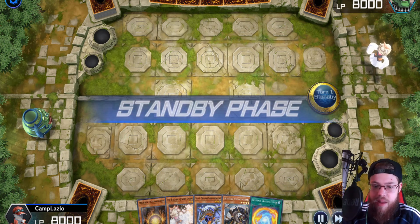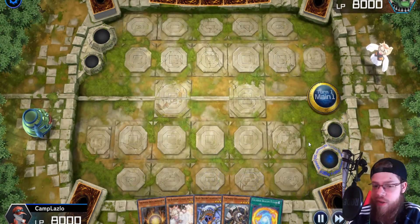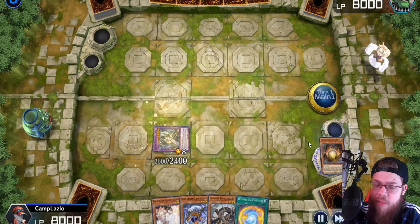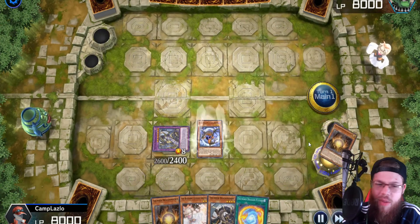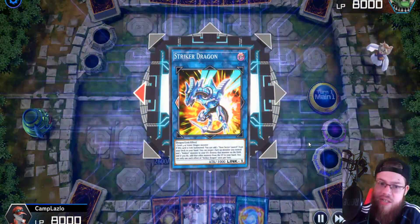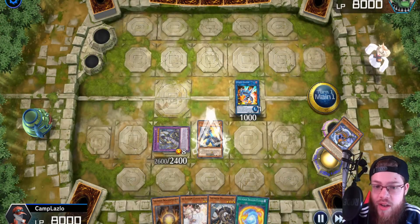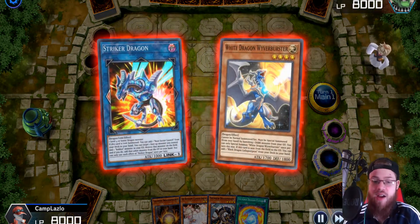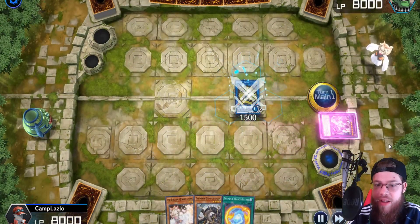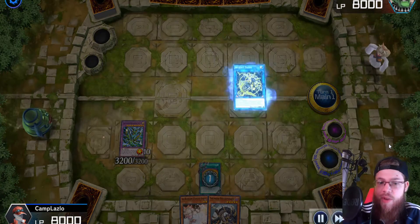Pretty weird hand, but it does do the combo. At first I was like, 'oh this is gross, this is really bad.' But yeah — you can go Dark, discard the Dark, bring out that, summon Matrix, link it, and then search another Dragon Matrix — which is pretty good. Special the Collapserpent out by banishing the Matrix, and then link into the Striker Dragon. Striker Dragon — the Collapserpent is going to get us the White Dragon. Special out the White Dragon. Now we have two monsters for Dagda.